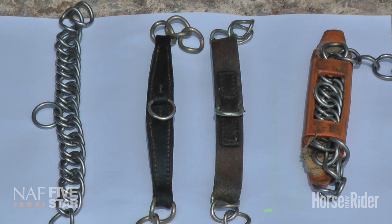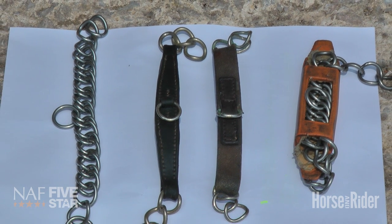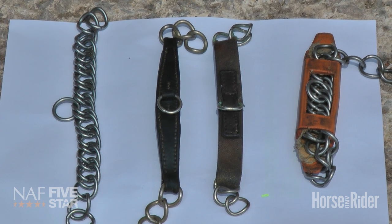On the left-hand side of the picture, you'll see a traditional loose linked curb chain. The next is a leather curb chain. The chain is the most severe.